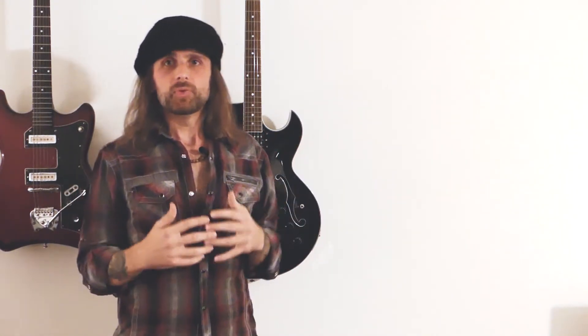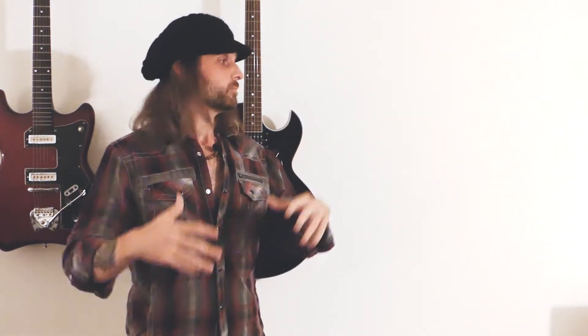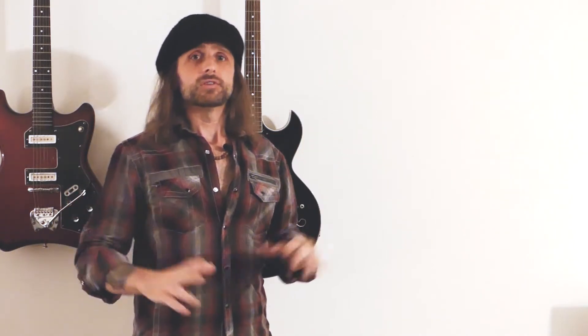Let's dive right into it. The best place to start, in my opinion, is to talk about grounding. We're going to talk a little bit about electricity, what ground is, why it's important. Once you wrap your head around that — it worked for me — it will make everything else a lot easier to understand.